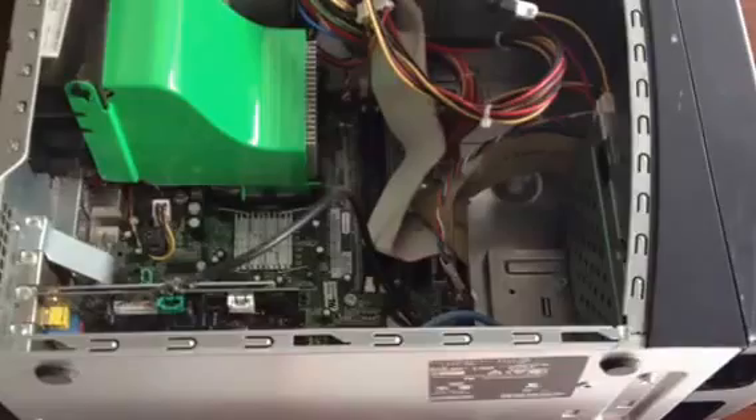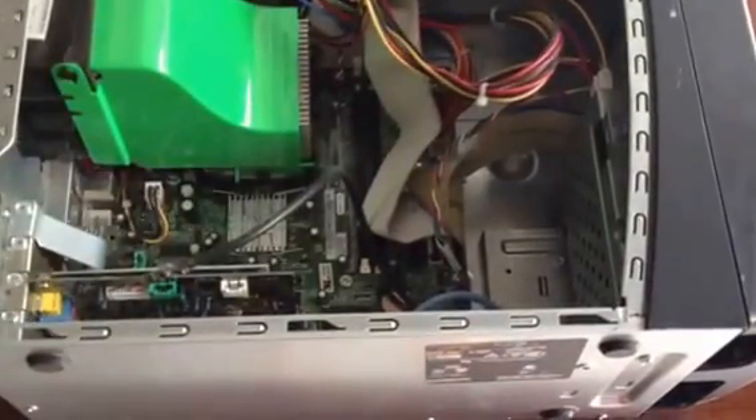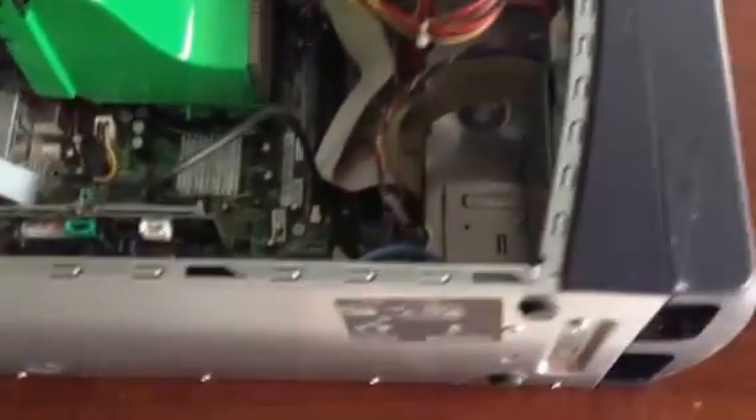So this video is for anyone trying to do the same thing: find the hard drive and rip it out. I was told to just hang on to that piece, and that way none of the data on the computer can get stolen.